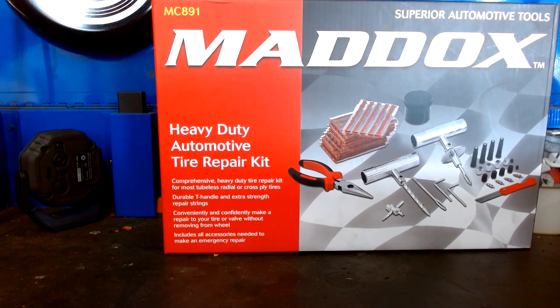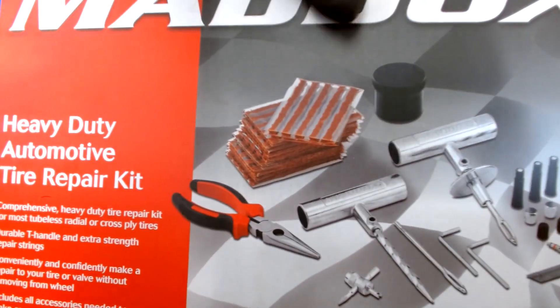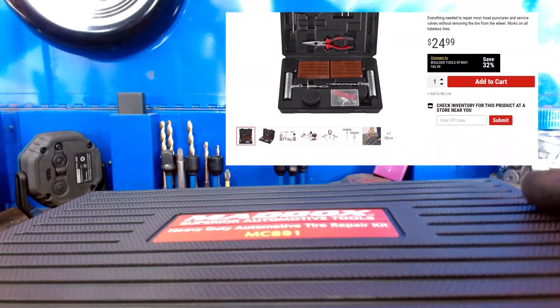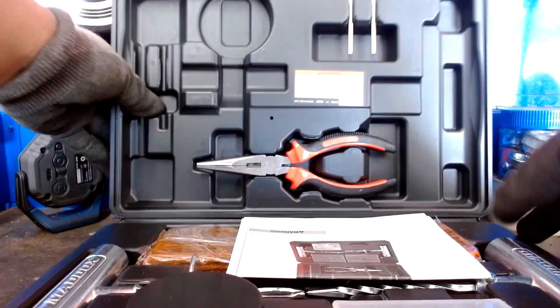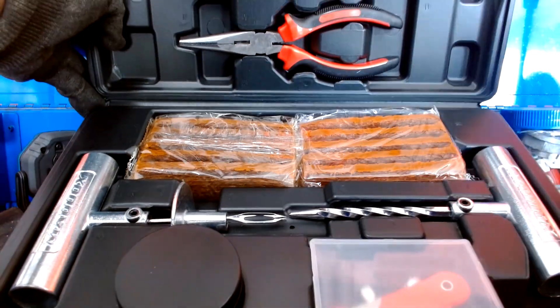How's it going, Mechanetics! Today we're gonna be going over the Maddox heavy-duty automotive tire repair kit. It's gonna run you $24.99. Straight out of the box, it's a typical Maddox box. Once you open it, it comes with a few things — instructions of course, and it comes with stuff that I'm not really gonna use.